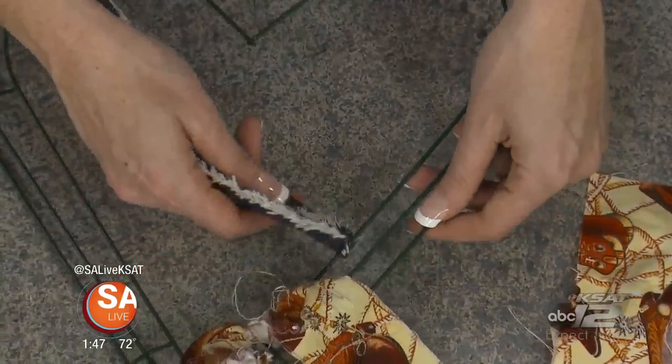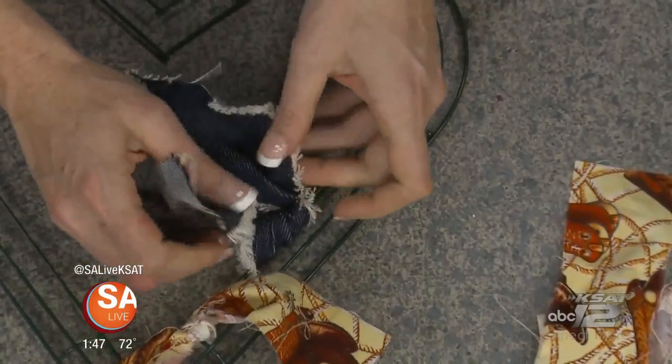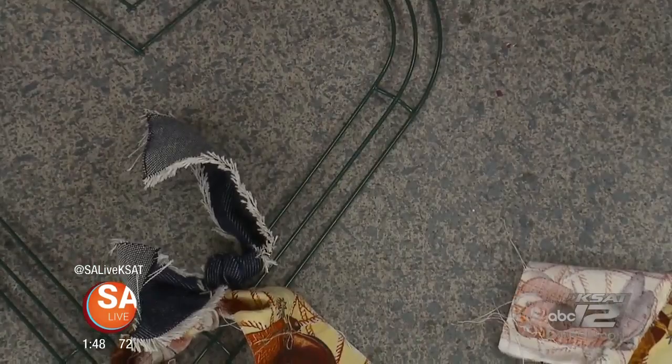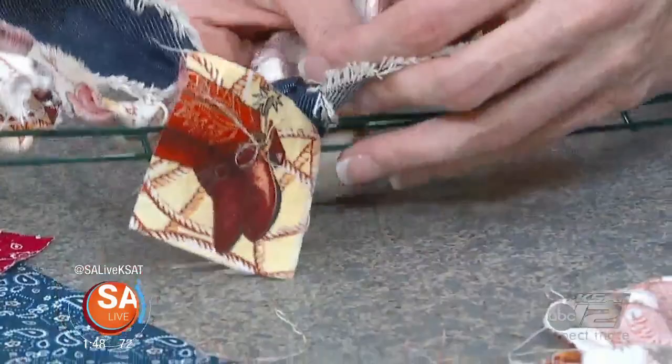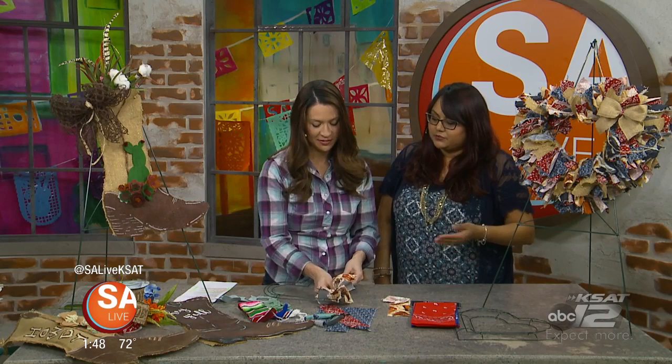If you do the middle first, it makes it a little extra fluffy and sometimes the fabric won't lay correctly. So it's best to do the inner and outer rings, then for the middle just add a couple of fabrics to fill in the gaps. If you want to do it in a pattern you can lay it out that way — but really there's no wrong way to do it. You can do this while sitting down binge-watching your favorite TV show.